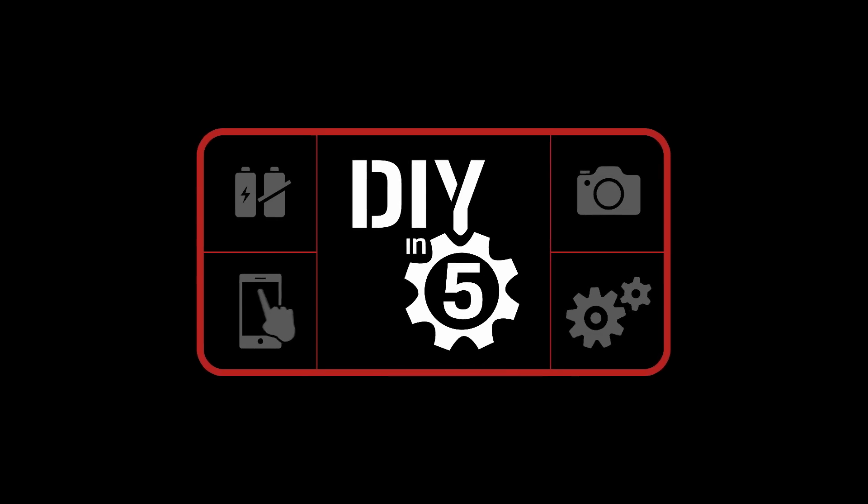So what features do you think are missing from the new MacBook Pros? Is there anything else you want us to cover on them? Let us know in the comments below. Also want to see some options for adding USB-C storage to that shiny new MacBook Pro? Then check out this video here. Thanks for watching everyone!